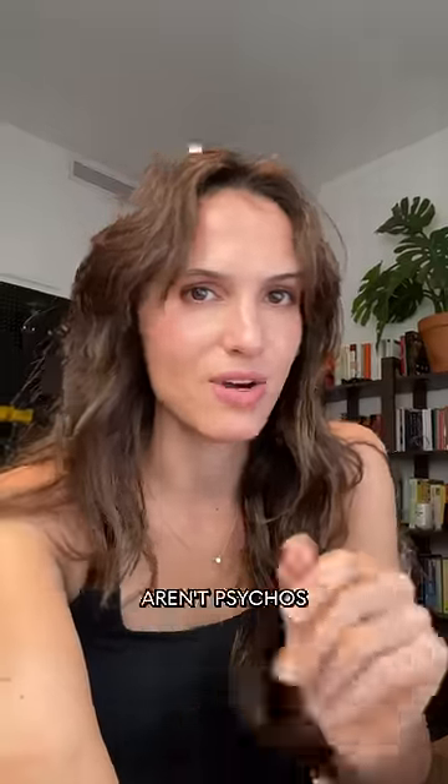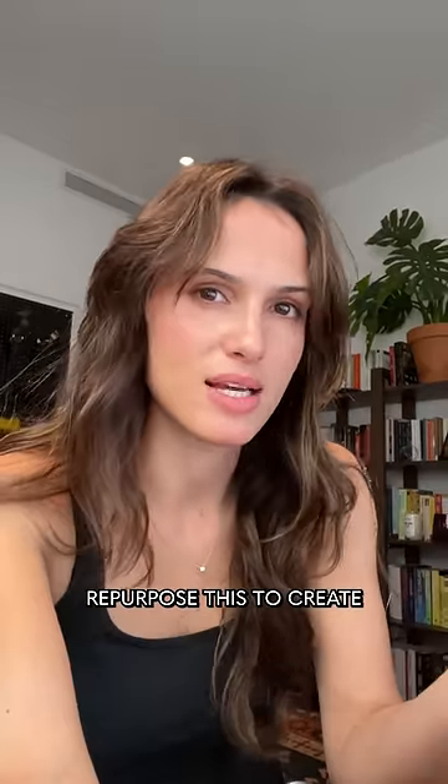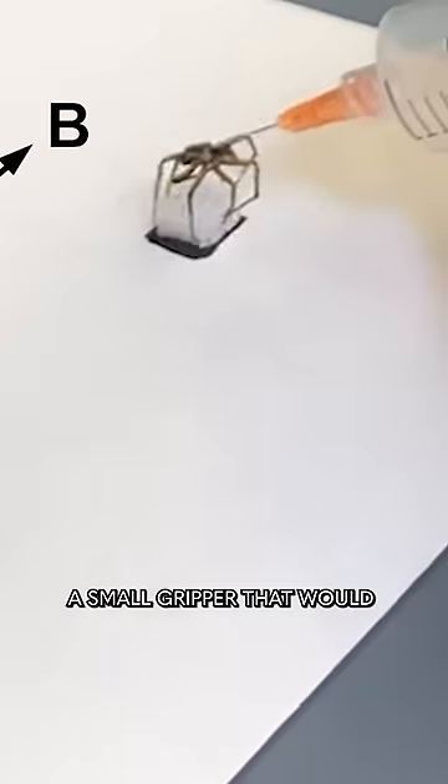The scientists that figured this out aren't psychos just playing with dead spiders. Probably. They're trying to figure out if they could repurpose this to create a small gripper that would blend in with nature.